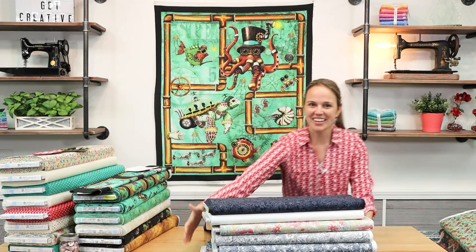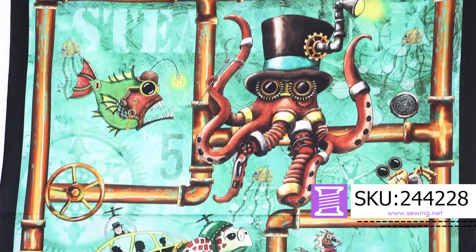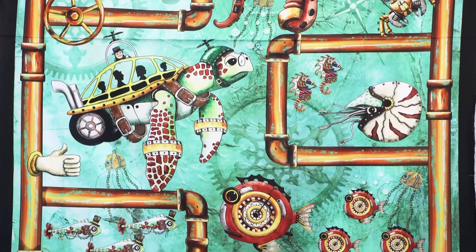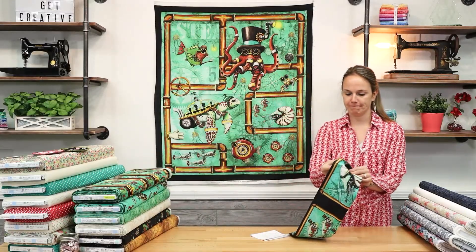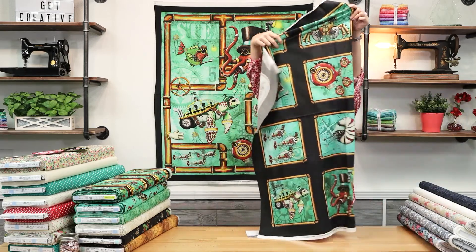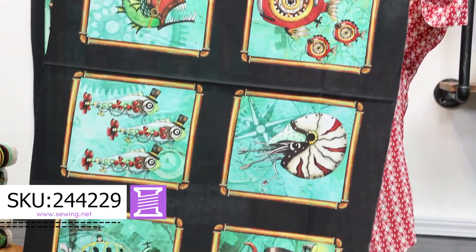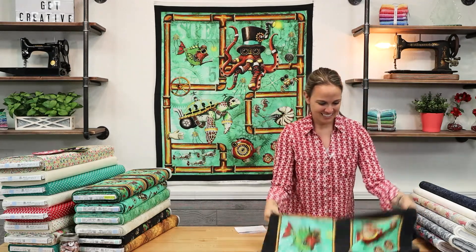Next we have Aquatic Steam Punkery. This was the main print in the panel. We received this back in the summertime and sold out so fast. We're finally restocking it, so if you missed out the first go-around, here it is again. We've got some really great art in here. Each fish has some sort of steampunk icon in it — whether it be metal key chains, old gears, or different time pieces. It's really cool, and with the aquatic theme, that's great for Florida.